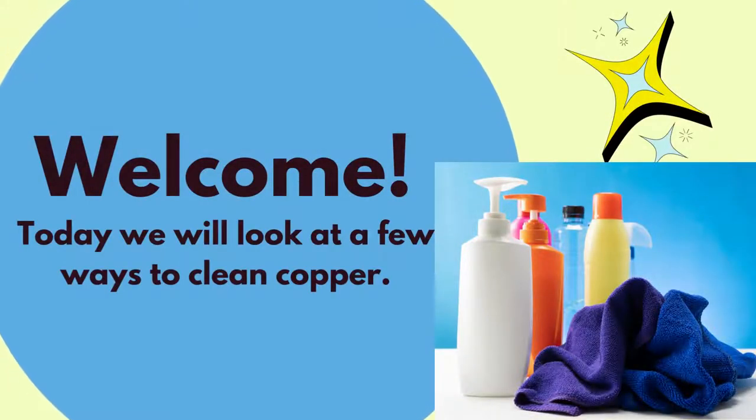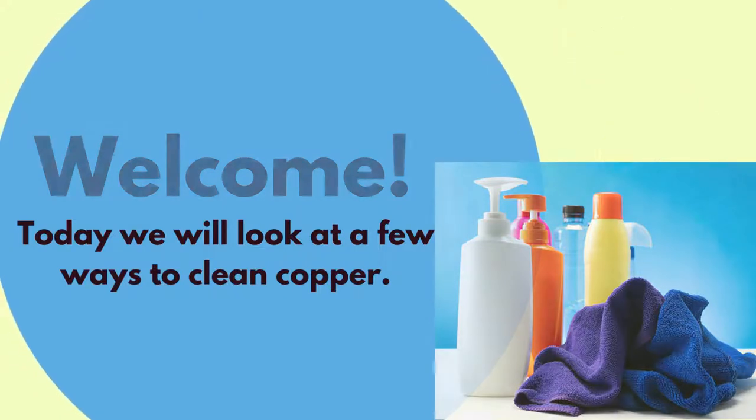Welcome, this is Dee from dmittleton.com. Today we will look at a few ways to clean copper.